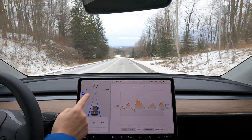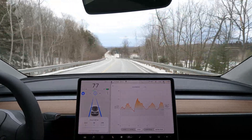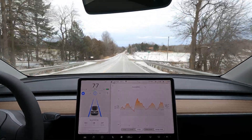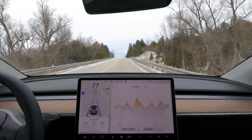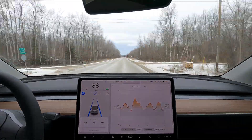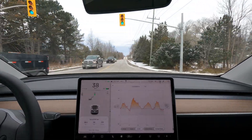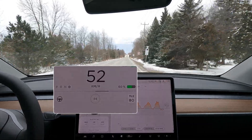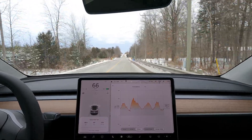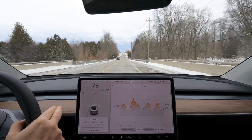You can see that there's not a lot of juice going back into the battery going downhill. We made up a lot of efficiency going down this hill during the minus 1 Celsius test. At this light, I did not have to use the brakes — I was able to capture some regen. We're at 38 kilometers, almost 40 kilometers into the journey, and it looks like our efficiency is starting to improve.